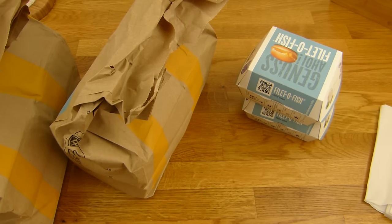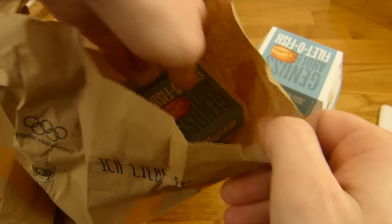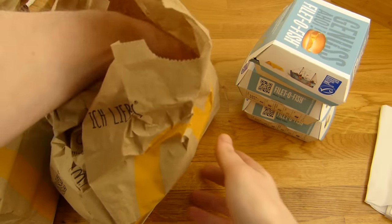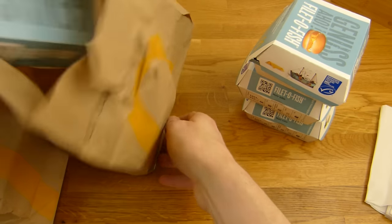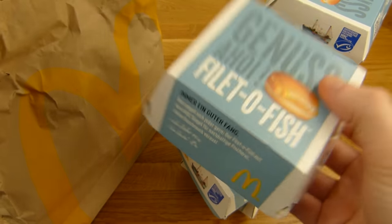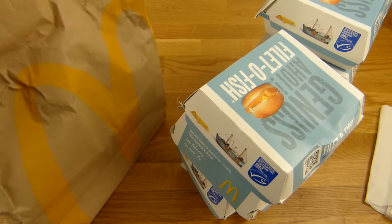What a waste, right? Two, one, okay. Three, four, five, six — takes a while just to get it out.